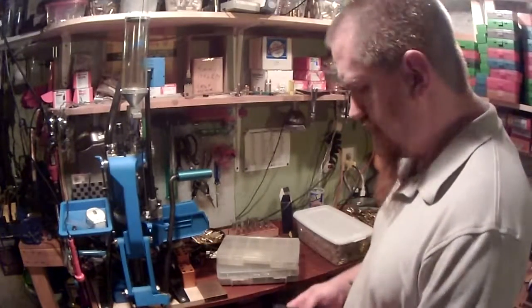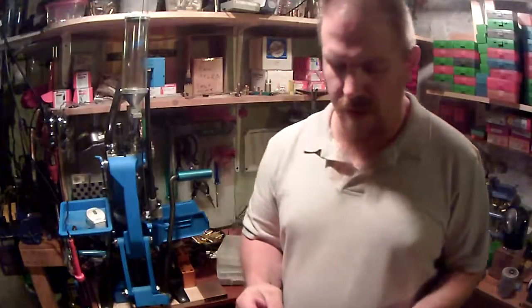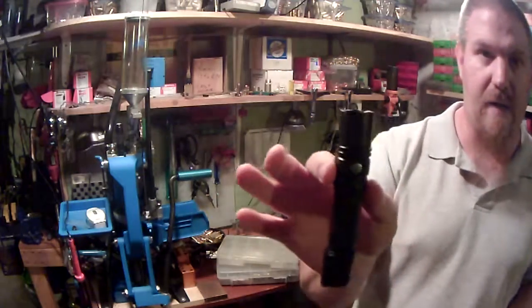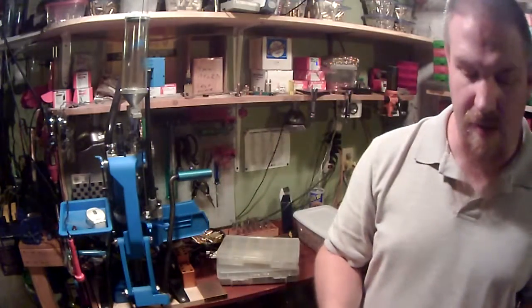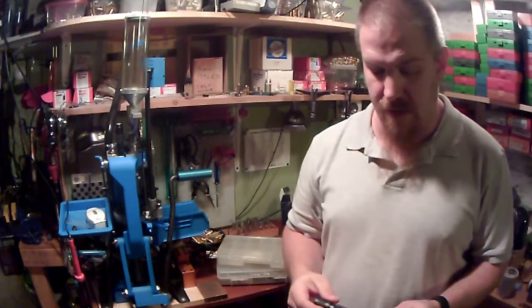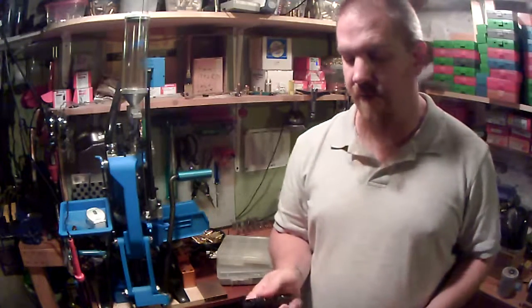Hey guys, Holly here. A while back, you might remember, I did a review of the Fenix PD35 TAC. And at the time, like I told you, I liked the flashlight. And still, to this day, it's not a bad flashlight.